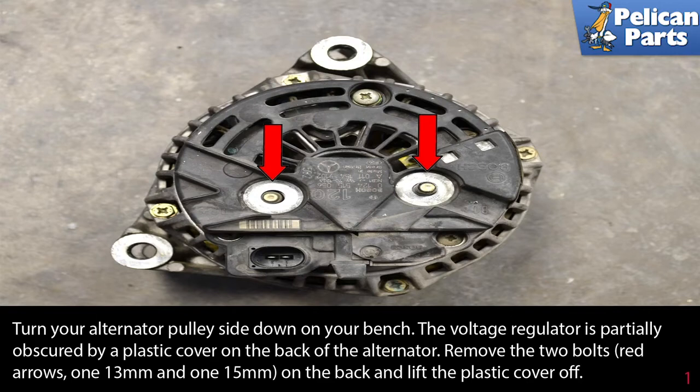To replace your voltage regulator, you will first need to remove your alternator from the car. Please see our article and video on alternator removal by following the link at the end of this video.